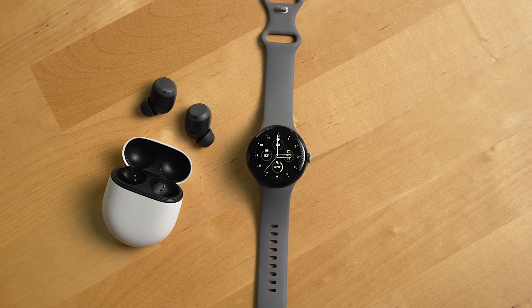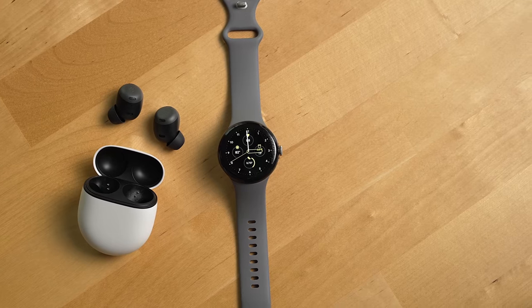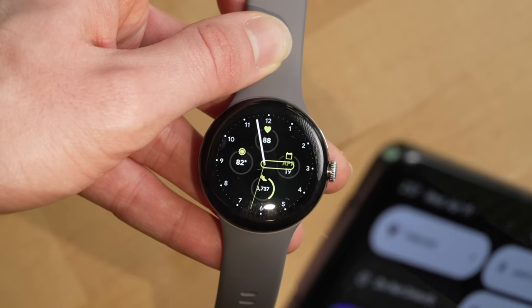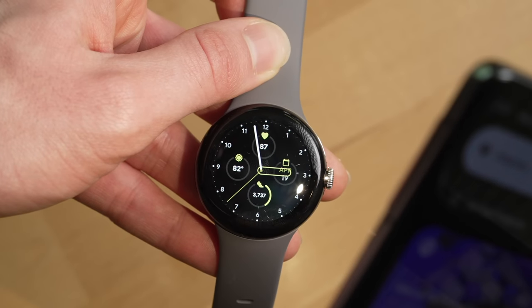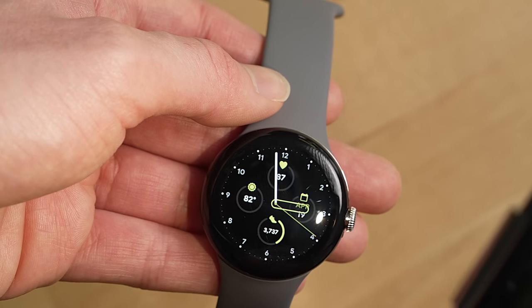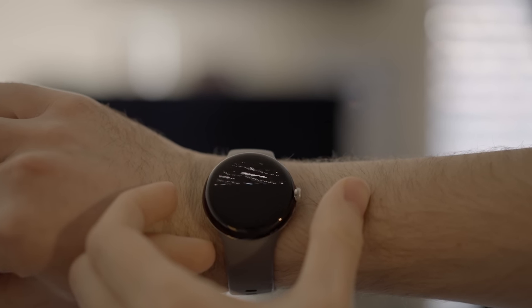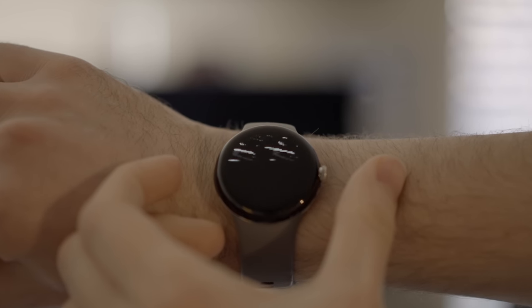I do wish that Google would make just a slightly larger version of this watch in the future. Another potential downside is if you're specifically used to a sapphire crystal display on an Apple Watch or a regular watch — note that my Pixel Watch's surface has a good amount of scratches over the past six months. If you're bothered by seeing scratches on a screen, you might want to opt for a screen protector. Also, for several months after getting this watch, I got this odd screen bug where the watch screen would just go to static, and the only way to get rid of that was to restart the watch.